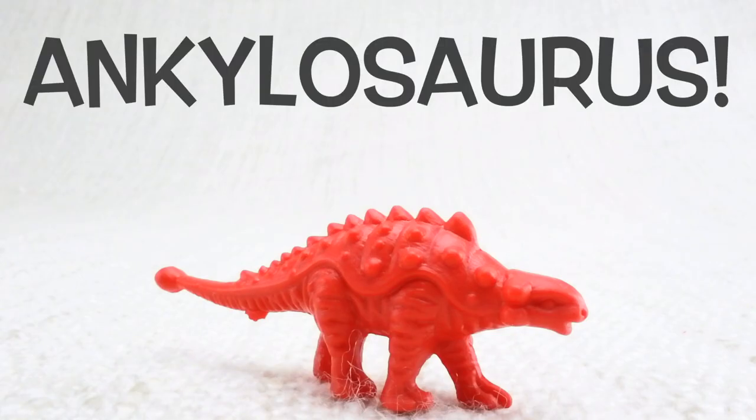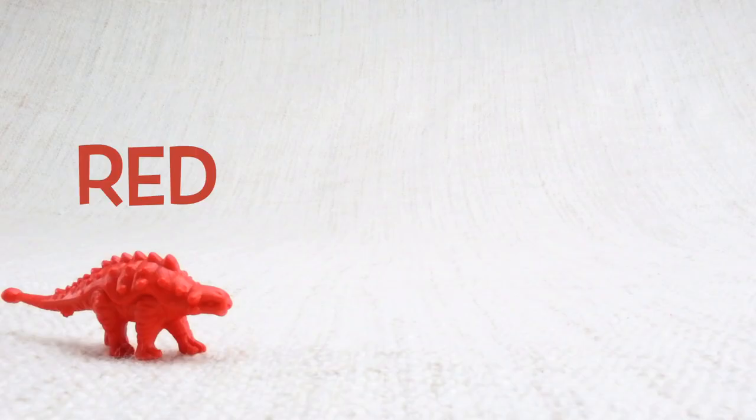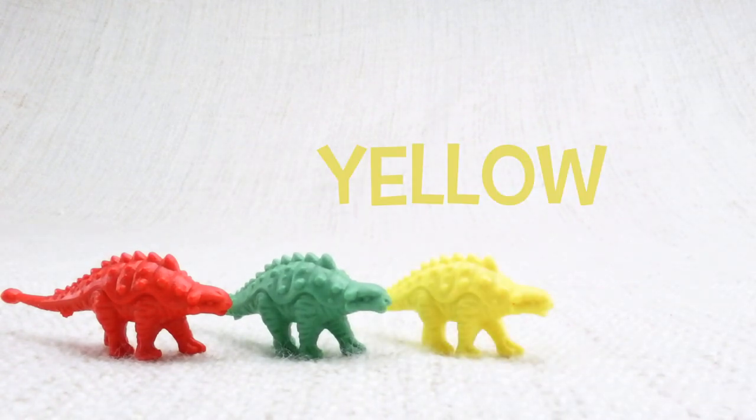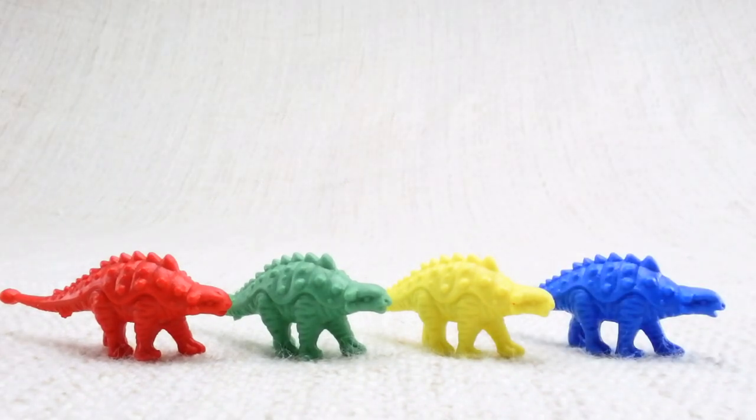This is an Ankylosaurus. Ankylosaurus — can you say it with me? Ankylosaurus. Keep it up! This one has lots of tough scales on its back. Let's look at the different colored Ankylosauruses we have. We have a red one, a green one, a yellow one, and a blue one.